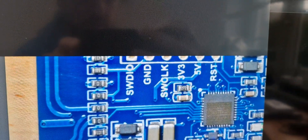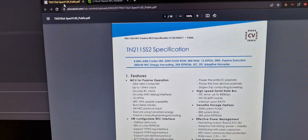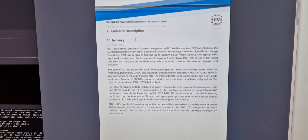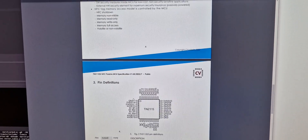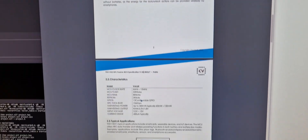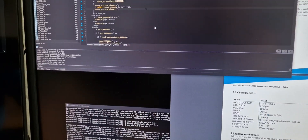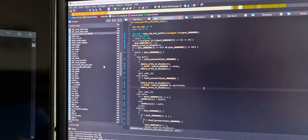They were nice enough to also mark the SWD interface, so I simply connected the J-Link flasher. For the TN microcontroller there is a datasheet that confirms it's a Cortex M0, with some info about flash, RAM, and EEPROM, but no real register descriptions. After connecting, I was quite lucky — the read succeeded and I was able to dump the memory and load it into Ghidra.